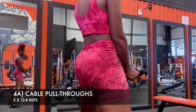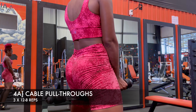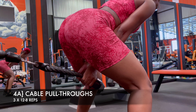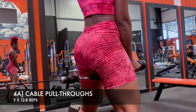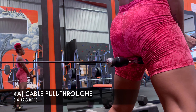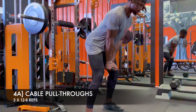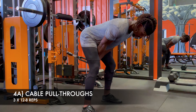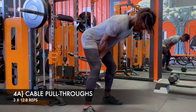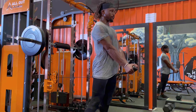In terms of glutes, I don't want to leave any stone unturned, so these cable pull throughs are here to empty the tank. What do your glutes have left after all the work they've already done? Can you now go through a controlled hip hinge into hip extension and squeeze your glutes at the top while pulling weight between your legs? That's the challenge. It's hypertrophy work — literally just for muscle growth, getting the last dregs out of the glute tank.